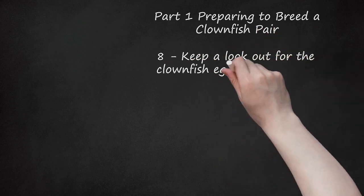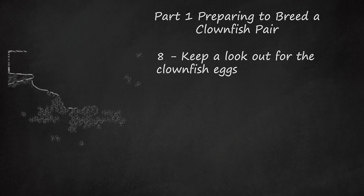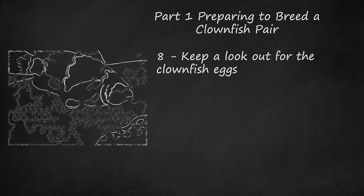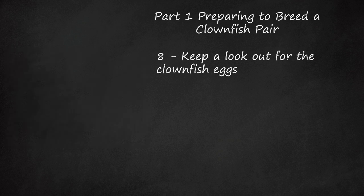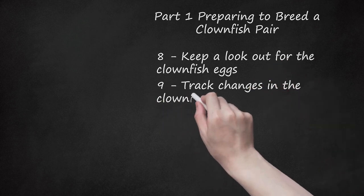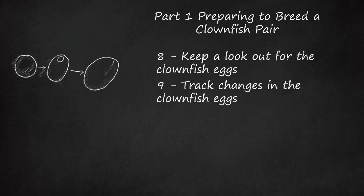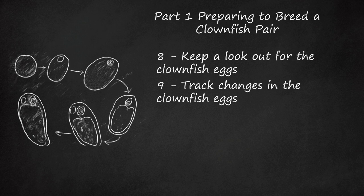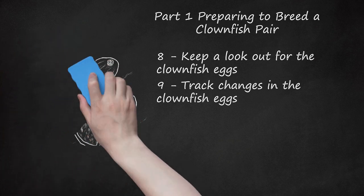Keep a lookout for the clownfish eggs. Once the eggs are laid they will be orange in color and attached to the rocks. The male clownfish will care for them, swimming around them and waving his fins on them to aerate them. He may also pick off the ones that have died. Track changes in the clownfish eggs — they go through multiple stages of development, beginning as orange in color but shifting over time. The eggs should hatch in about 7 to 10 days. You will need to feed the fry live rotifers for the first week; rotifers are plankton that many species feed on. After that, you can start to introduce live brine shrimp. Clownfish babies will only eat live food.